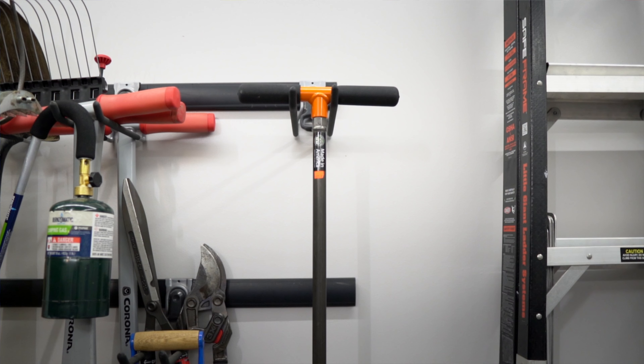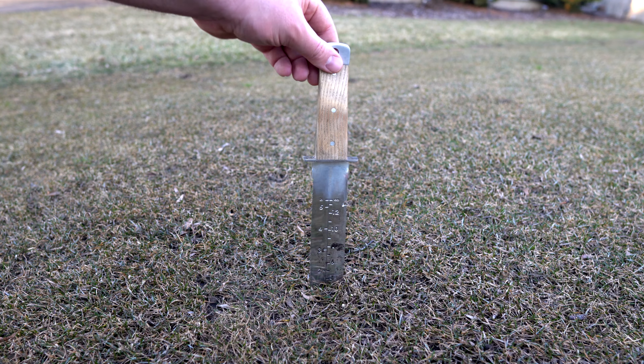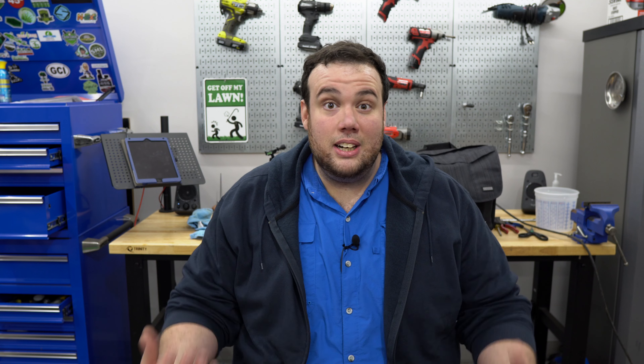We're going to need a few tools. The first thing is the soil probe, but if you don't have a soil probe that's totally okay — you can use a garden trowel, or in my case what I used for years was a hori hori Japanese gardening knife. I really like these knives because they're made tough and can cut through soil really easily. Another thing we're going to need is a bucket and a quart-sized ziploc bag.